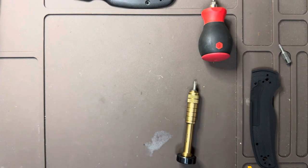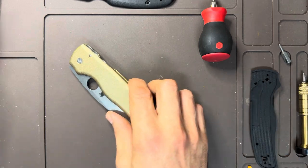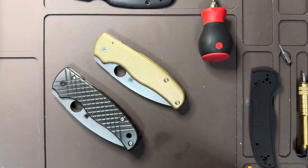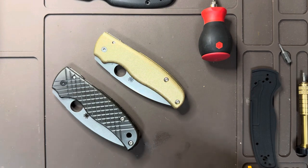From now on, I think I'll just cut together the disassembly and assembly of things and time-lapse it, because as I'm doing it, I forget that I'm not talking — and I'm sure no one wants to just watch someone be silent and take apart a knife.